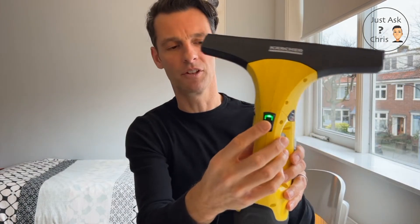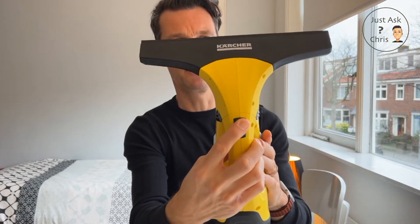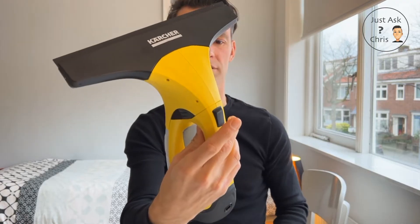You can see the green light comes on when it's switched on — you just squeeze, and switch it off. Simple as that. Let's go and have a look at how it actually copes with the windows. I'll do the bedroom windows and then also let's have a look at the bathroom and how we can use it to squeegee those.